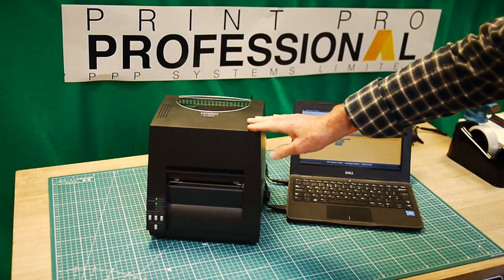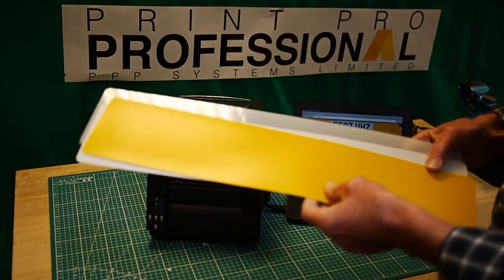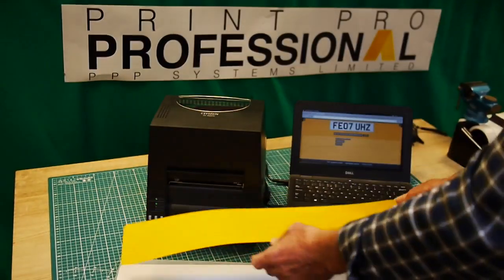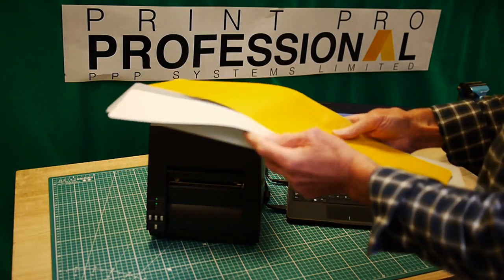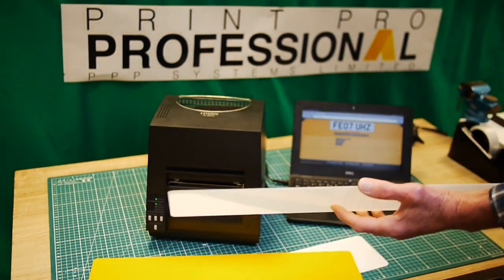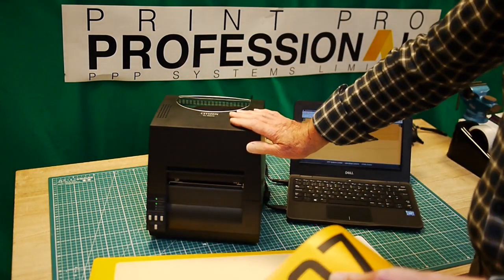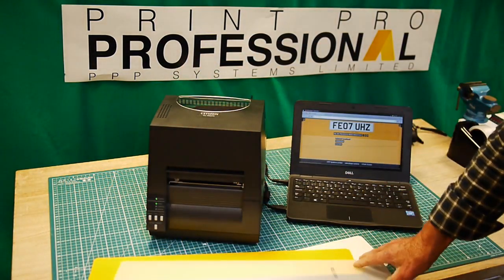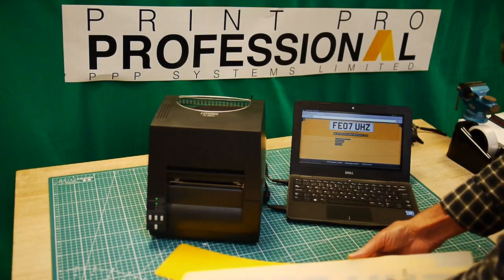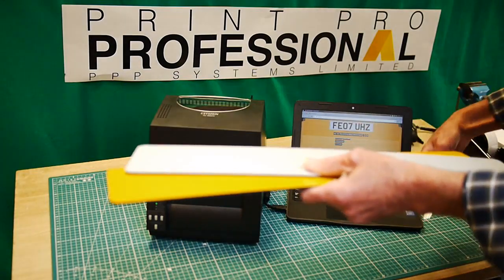There are two, three, or four different ways to make number plates, but one of the most popular is to have dry reflective panels in yellow and white and acrylic, which have got adhesive on. You basically print the registration onto the dry reflective through something like this Citizen — there are other thermal printers out there — and then ultimately put the acrylic on to make the plate.